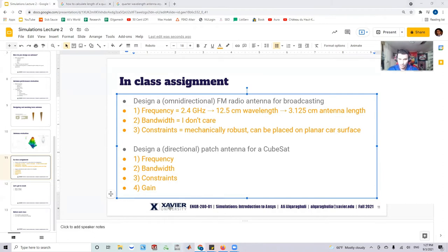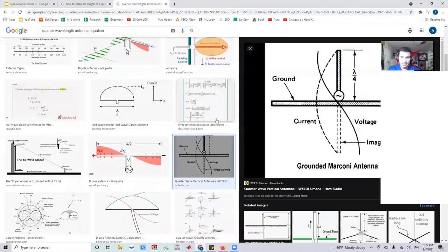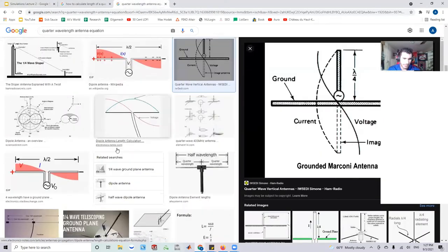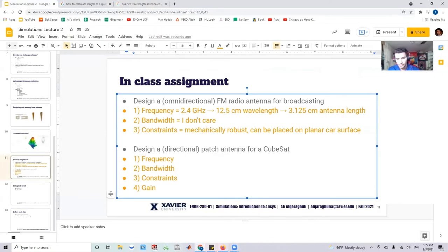The next step is to open up ANSYS Workbench and actually design this antenna. Because this is a monopole, Google shows most of them take the shape of cylinders. I'm going to design a cylinder that's thin — but not too thin, because a very thin antenna is likely to break. So I'll make it a little bit thicker for robustness.